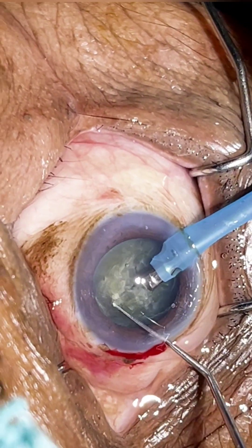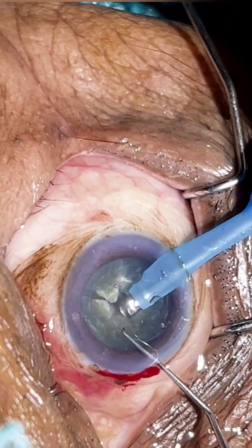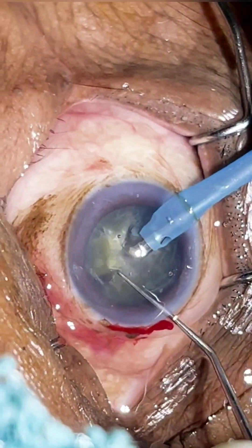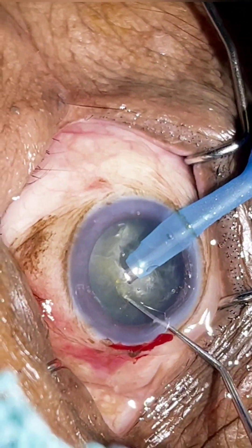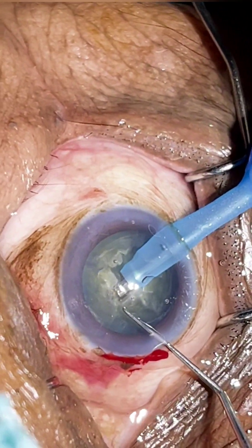This is the secret: whenever there is a thick and elastic endonucleus, it doesn't get divided easily. What we have to do is make a small groove before doing the first chopping. When the groove is made, the phaco tip goes smoothly into the matter of the nucleus, and hence we get the nucleus divided into two hemi-nuclei.